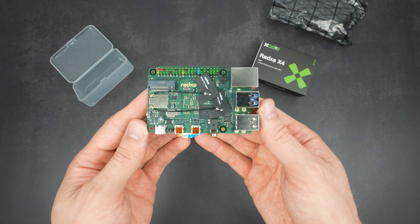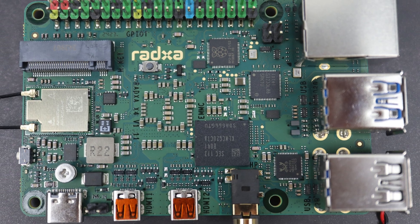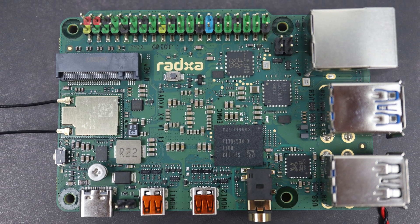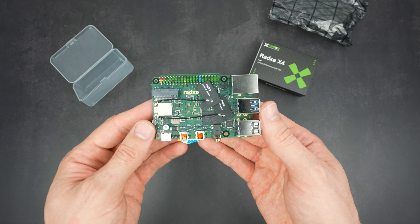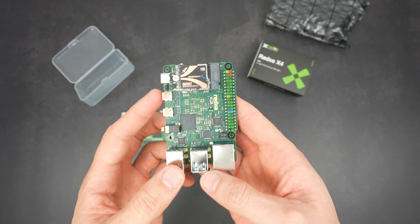The N100 processor has four cores running up to 3.4GHz and integrated Intel UHD graphics running up to 750MHz. This version of the X4 has 8GB of LPDDR5 RAM and 64GB of onboard eMMC storage, although I'm using it with a Sabrent Rocket NVMe drive.